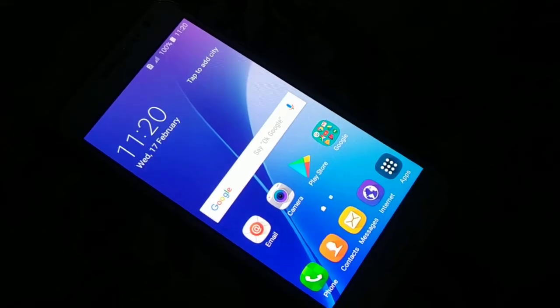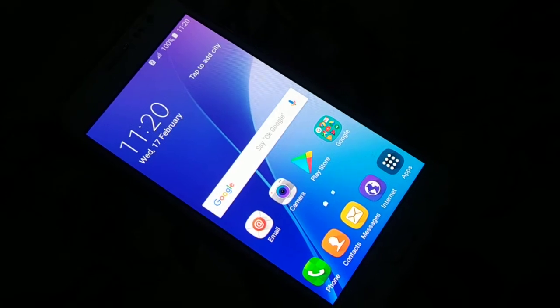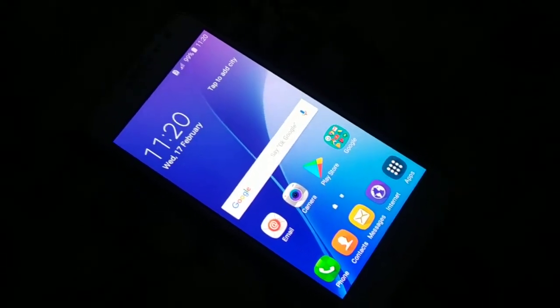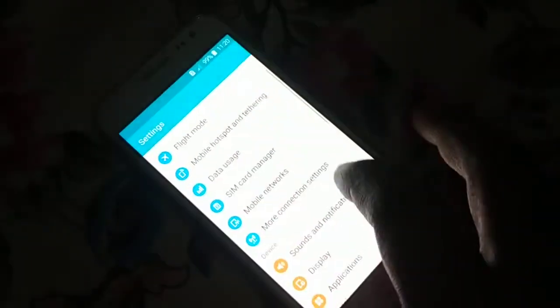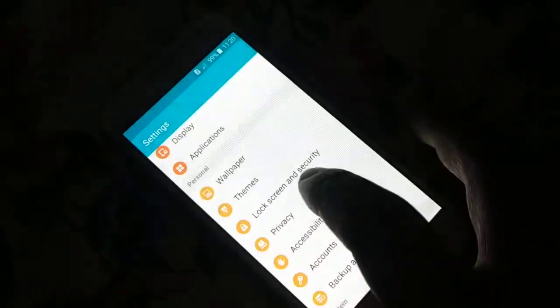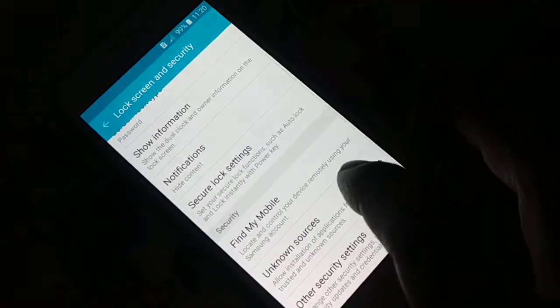In this tutorial, how do you encrypt and decrypt your SD card in a very simple and easy way. Get inside the app section and open Settings. Inside Settings, somewhere you're gonna find Security. You can see Lock Screen and Security — inside that you're gonna find the option.